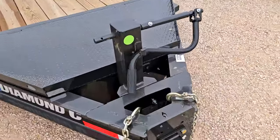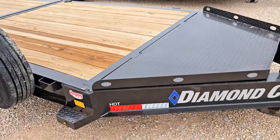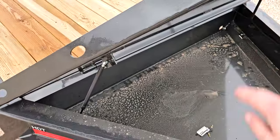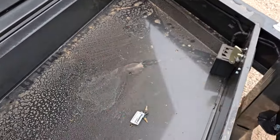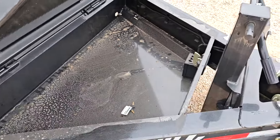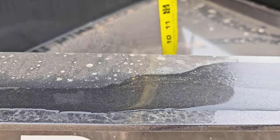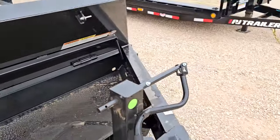Your jacks are going to be the same — you've got the 12,000 pound jack on both. On the Diamond C, you always see this on bumper pull trailers: it's got a deep front tongue toolbox with gas assist that pops up on its own. There's even enough room to fit a full spare tire in there — tons of room for chains and anything else you need to haul. It's about 11 inches deep, so much room in there.